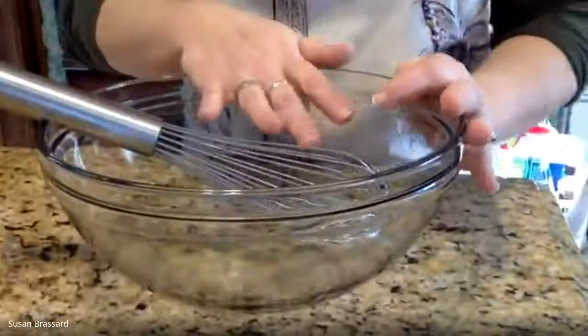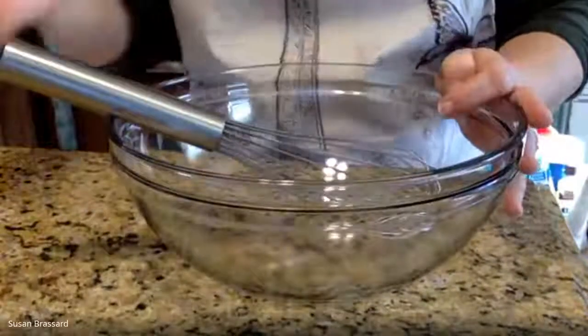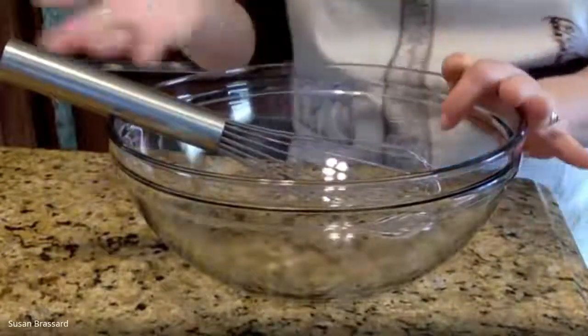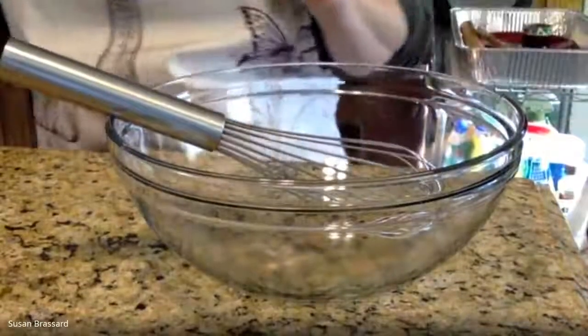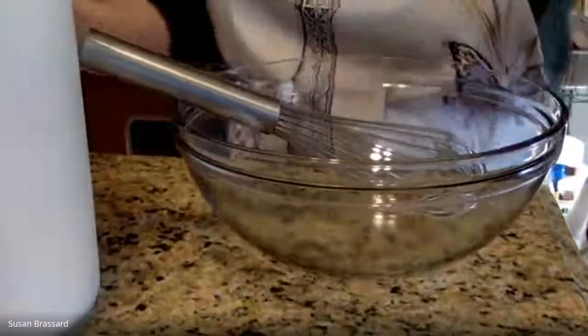I've got here a large mixing bowl and a whisk. We're going to start with the dry ingredients first, then add in our butter, and then add in our buttermilk last. It's going to be a layering effect of ingredients as we go. We're going to start with the dry ingredients, which is going to be two cups of all-purpose flour.